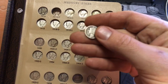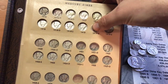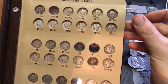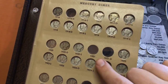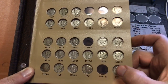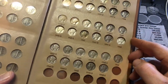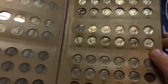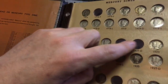It's not the nicest by any means — it is worn out — but I did need it for my collection and that's all that matters to me. The Mercury dime book is looking pretty good. I still need the 1916 Denver, 1921, 1921 Denver, 1926 San Francisco, and 1931 Denver.